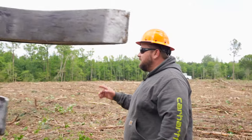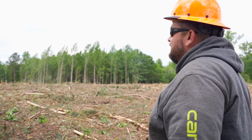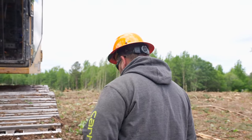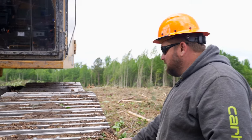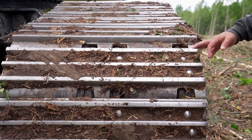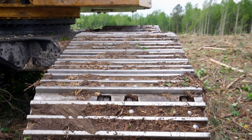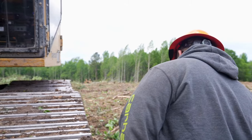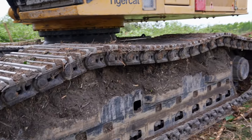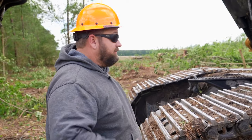This machine is equipped with a UD7 undercarriage, so it has bigger tracks than a regular 855. It was ordered with bigger tracks, bigger rails, bigger rollers — everything's bigger down to all the rollers. Some of these models have slides on them; this machine has rollers, so you can replace the rollers instead of the tracks or the slides.